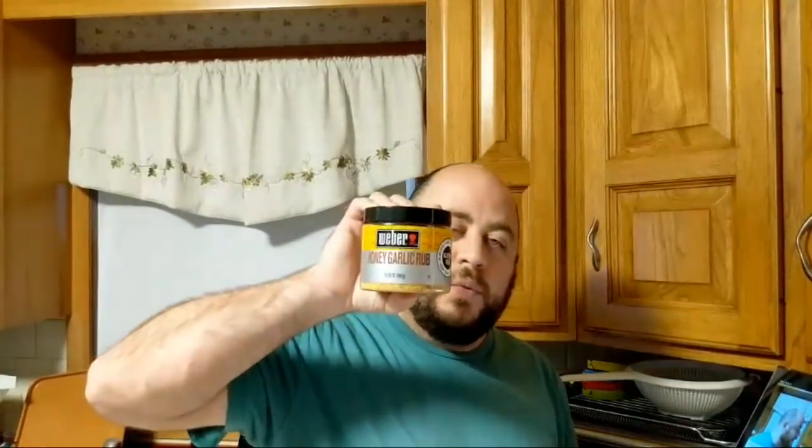I'm using this Weber honey garlic rub — this was on sale. It was a buck off, but I was able to get two with stacking manufacturing coupons. I think I paid three dollars for that. When did you start with the air fryers? The air fryers was in August — this was gen four that had just come out. August 6th, I want to say — I could be wrong. So we're just 11 months into it now.